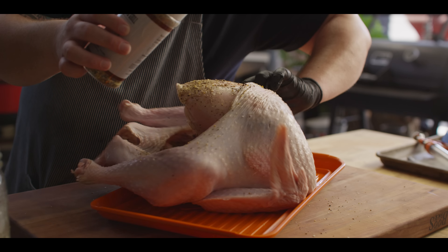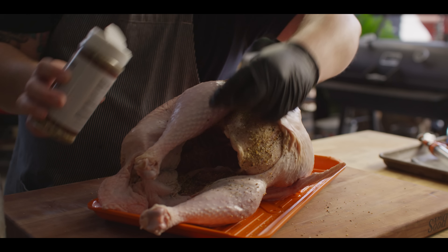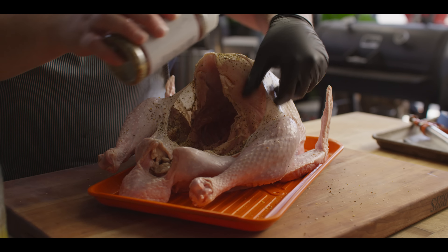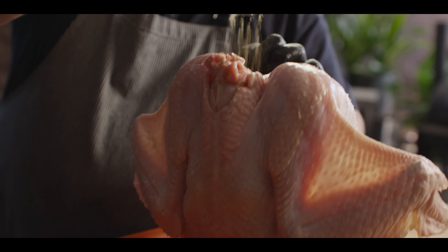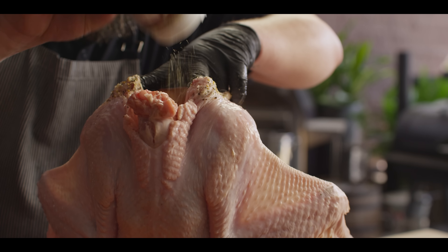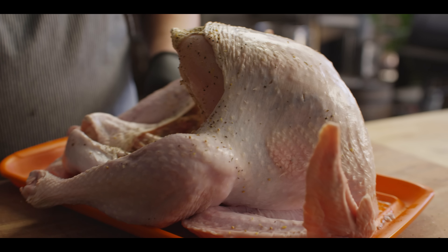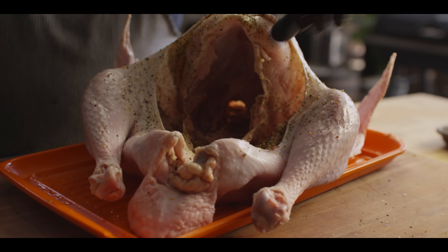Cattleman's Grill Trail Dust is just an all-purpose seasoning — it was originally based off a Texas brisket rub, amplified with garlic, thyme, mustard, and a few other things. We'll do the same thing at the top of the breast, just pull that skin back a little bit. We're gonna put some seasoning on the skin as well, but a lot of that will kind of just crisp out during the frying process. Once I've got a good amount of seasoning in here, I'll just put this thing back together.